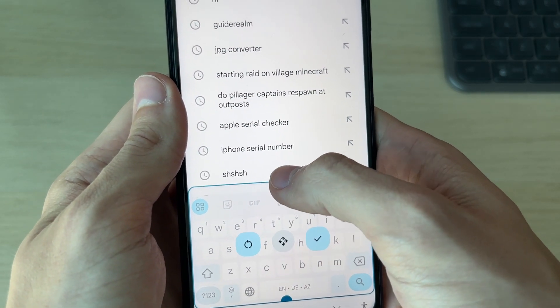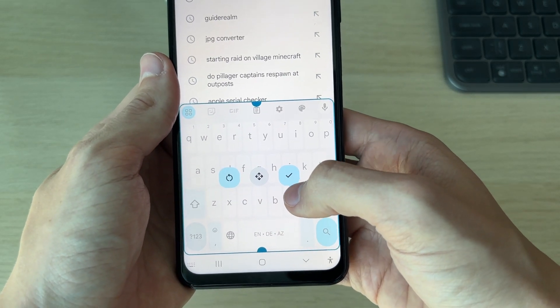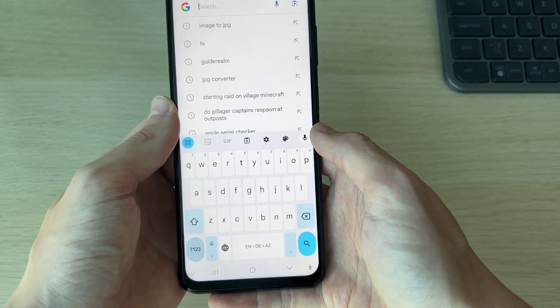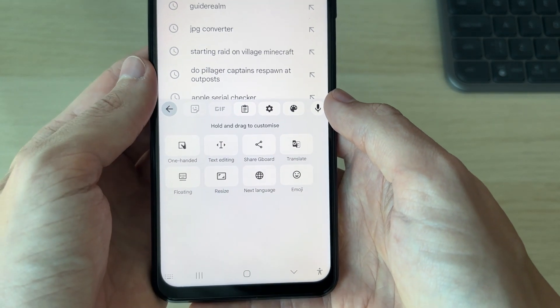Hold on that top point and you can drag it up. I've now dragged it to the max, and as you can see the keys are now much bigger. If you're happy with it, press the tick and there we go. You can also click on those four squares or circles again for more options.